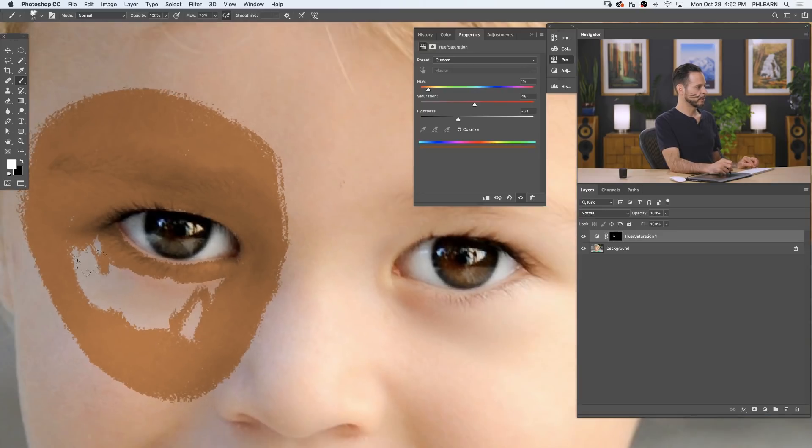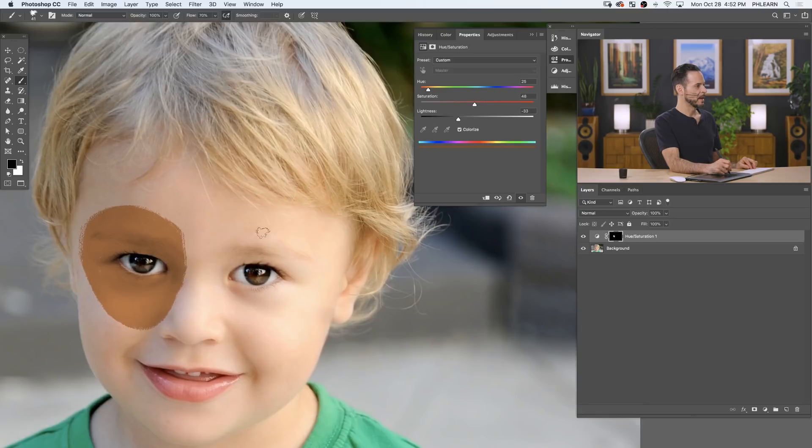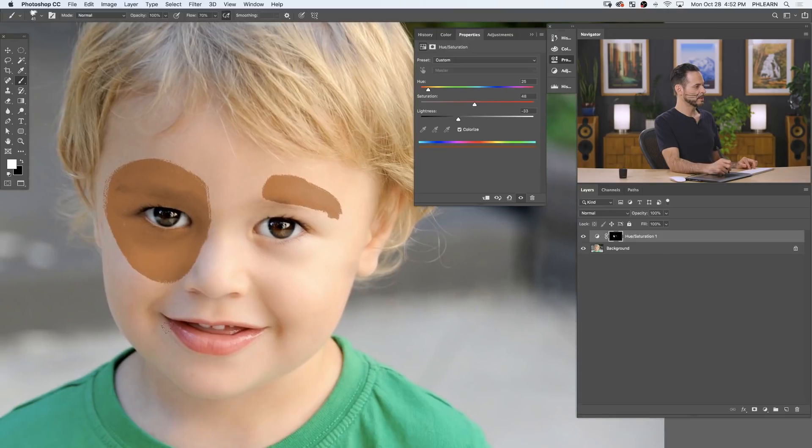I like to leave a little bit of space where it looks like we didn't fill it in all the way — that gives it a little bit more of a realistic effect. We're also going to create a little eyebrow right above our subject's eye. You can see all of the detail from your subject through this effect. We'll put a little one over there and a little one over there, and we're looking pretty good.